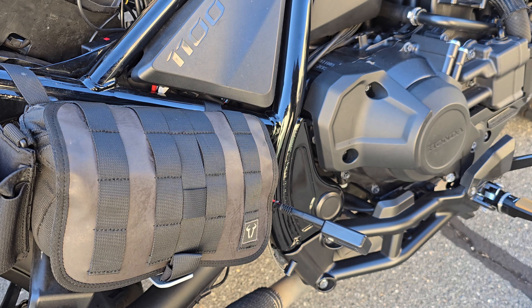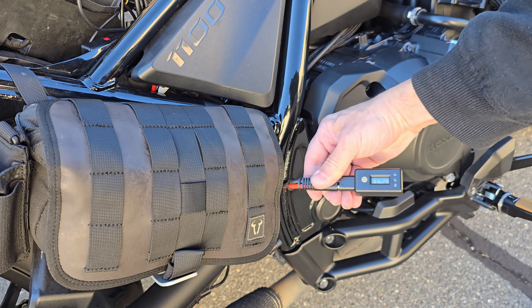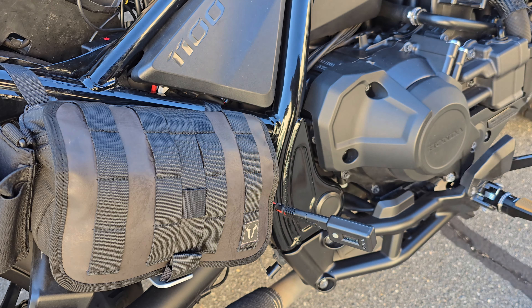The bike has been parked for the winter and I haven't started it in about three months. Let's take a look at the voltage right now - I can see 11.4V. Let's try to start the bike.